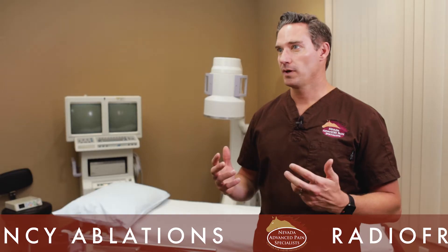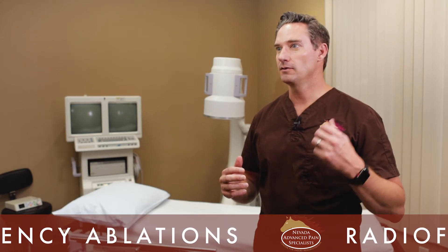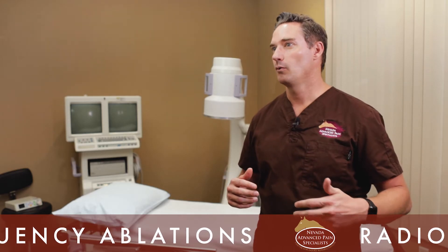Pain that radiates from the lower back down into the buttock and posterior thigh can also be addressed. Peripheral joint pain — patients who have severe arthritis in either the shoulder, hip, or knee — we're doing radiofrequency ablations for the nerves that innervate those joints with great success. So those are your main candidates to undergo this type of procedure.